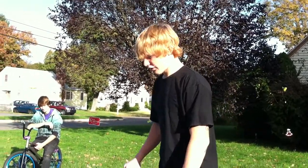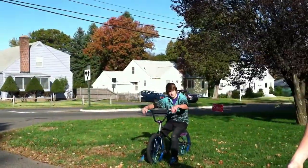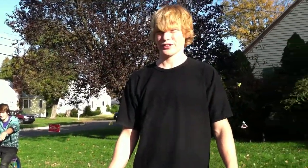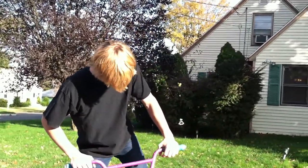I'll just do a quick bar spin so you can see what it looks like. I'll bar spin flat, and then I'll bar spin off the box. One thing you might want to get before you can bar spin is probably 180s and 360s, because bar spins are a little bit more difficult to learn.